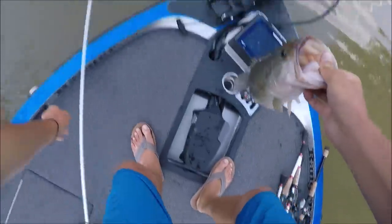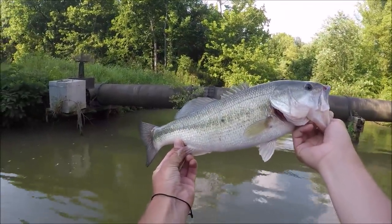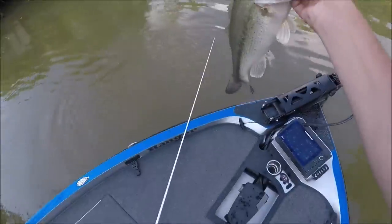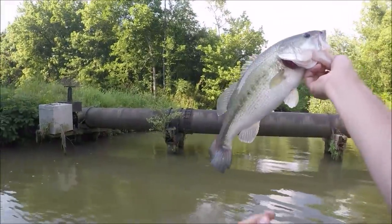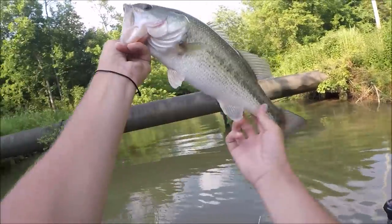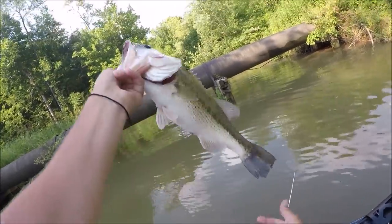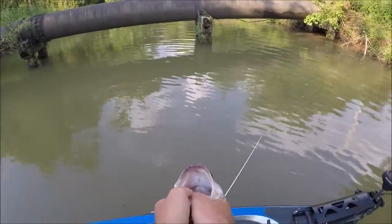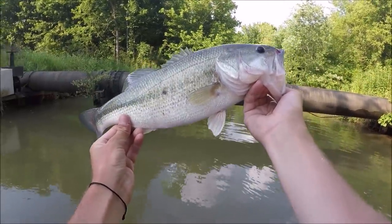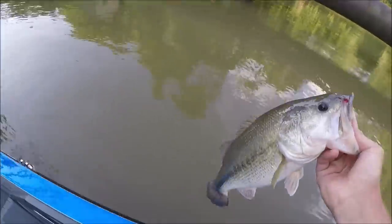That right there is gonna be my last swim jig bite of the day — I'm gonna pick up a different bait. That was awesome — came out of that freaking treetop and smashed it. Just such a pretty fish. This Hiwassee River, Lake Chickamauga really — these fish are just so healthy, so thick in the shoulders, thick in the belly, big tail, they fight so hard. I'm so glad I moved here. They all got that little stripe down the side of them too. Hiwassee's got it going on.